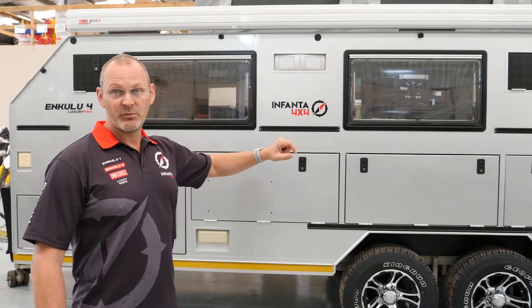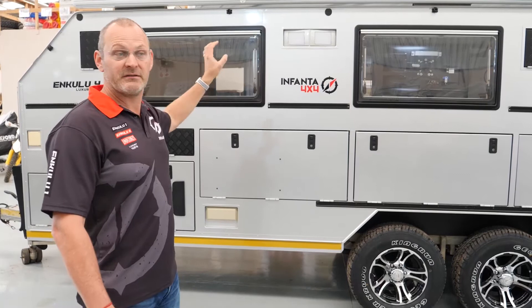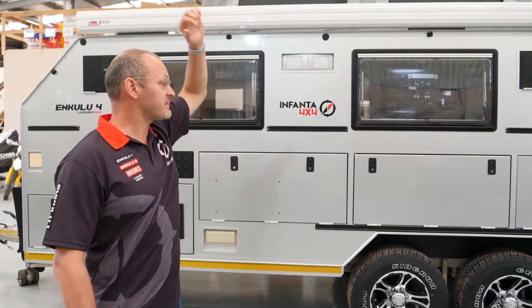The fully integrated solution includes a solar system, power controllers, a full kitchen, a full double bed, a bathroom inside with shower, a lounge area, a dressing room area, TV and entertainment systems, large awnings, and all the extras you could want.